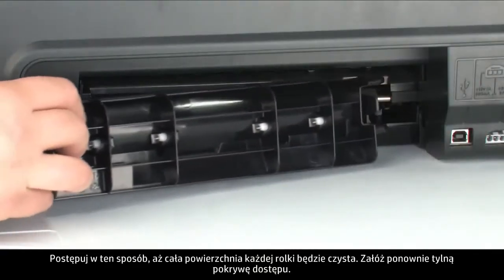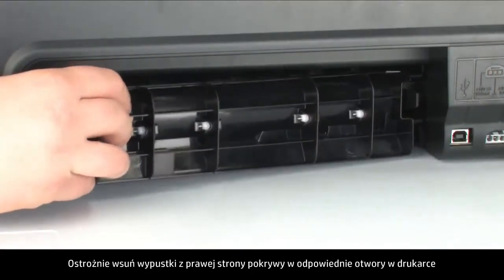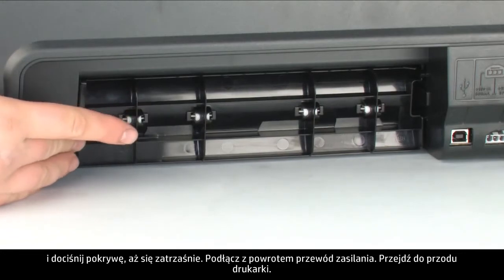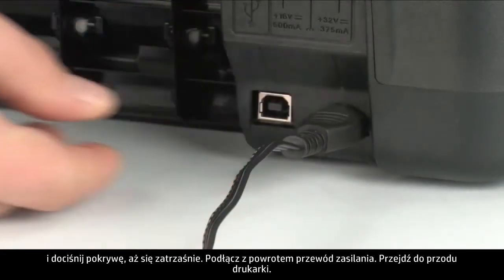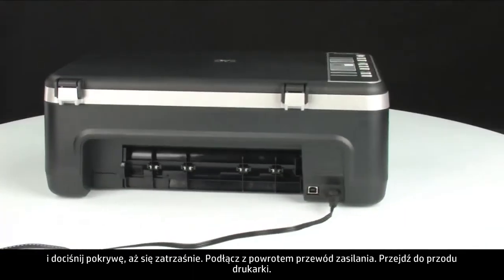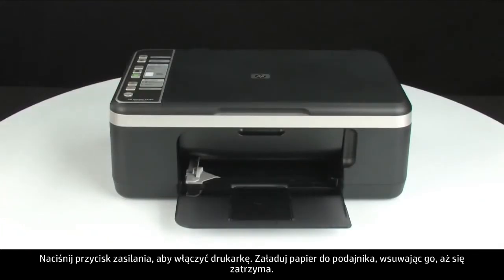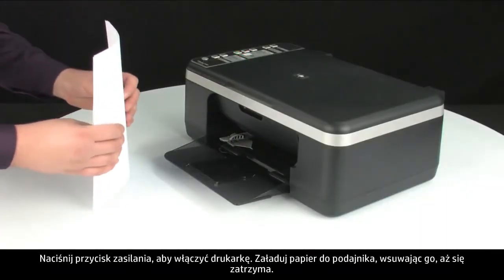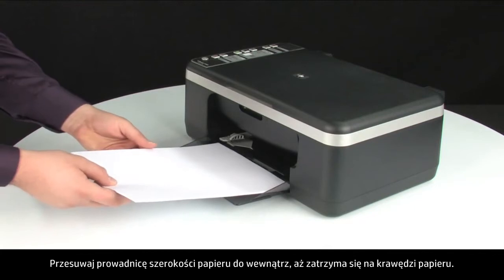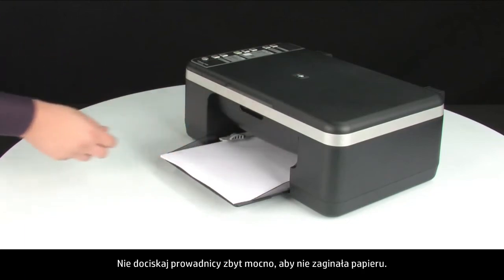Reattach the rear access door by gently pushing the tabs on the right-hand side into the appropriate slots on the printer and pushing the door forward until it snaps into place. Reconnect the power cord and go to the front. Press the power button to turn on the printer. Load paper into the input tray until it stops and slide the paper width guide inward until it stops at the edge of the paper. Do not push the guide in so tightly that it bends the paper.